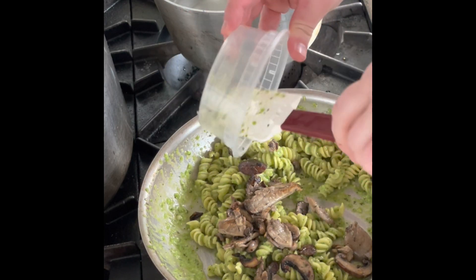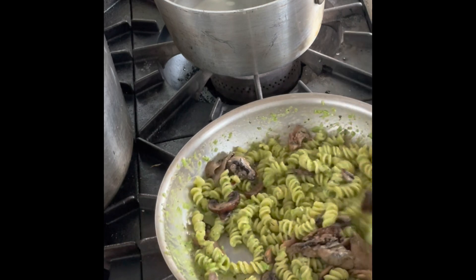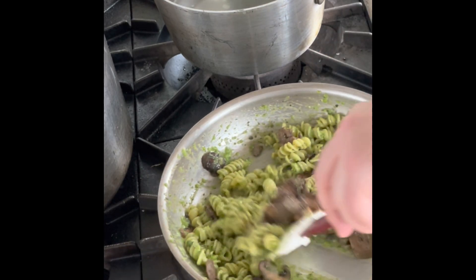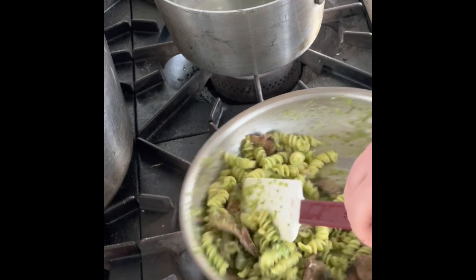Again we're still off heat — there's plenty of residual heat from the pasta. I'd recommend if you had time to bring your mushrooms up to room temperature as well, but if not, go ahead and put it on low heat just for one more minute to bring it all together and get hot.